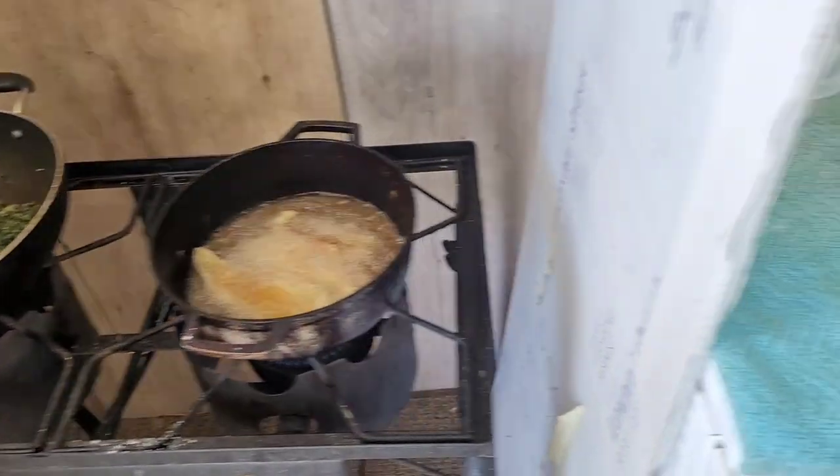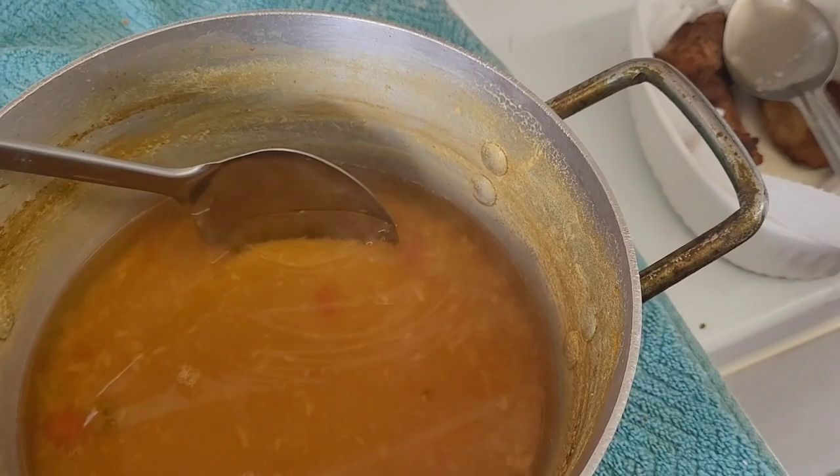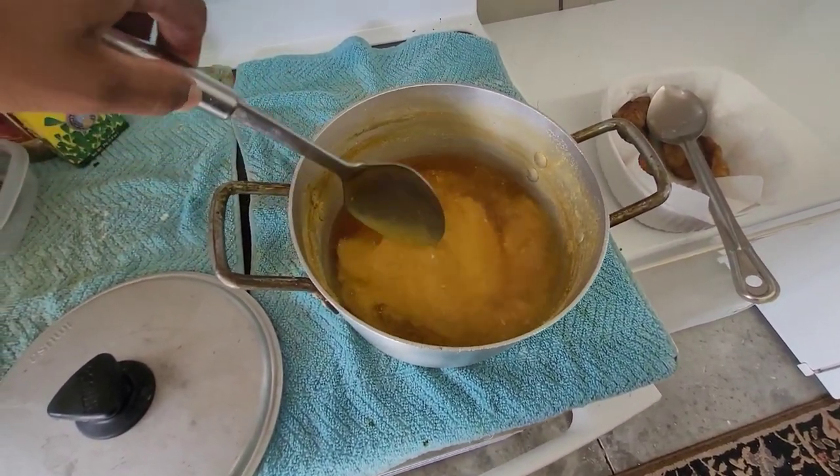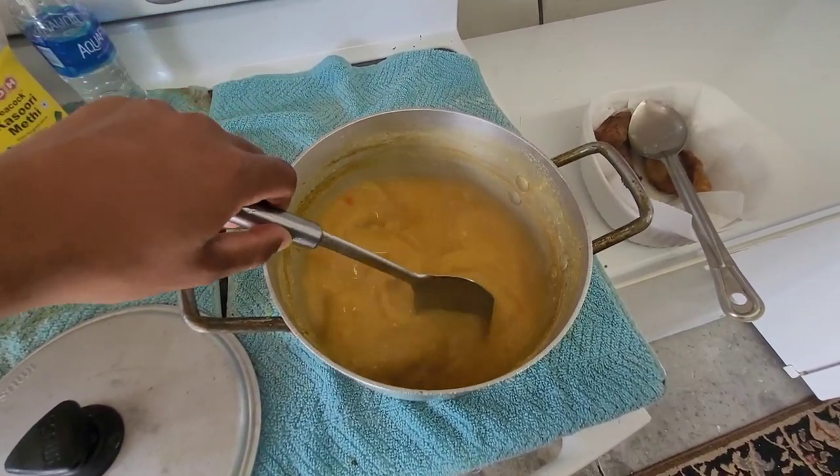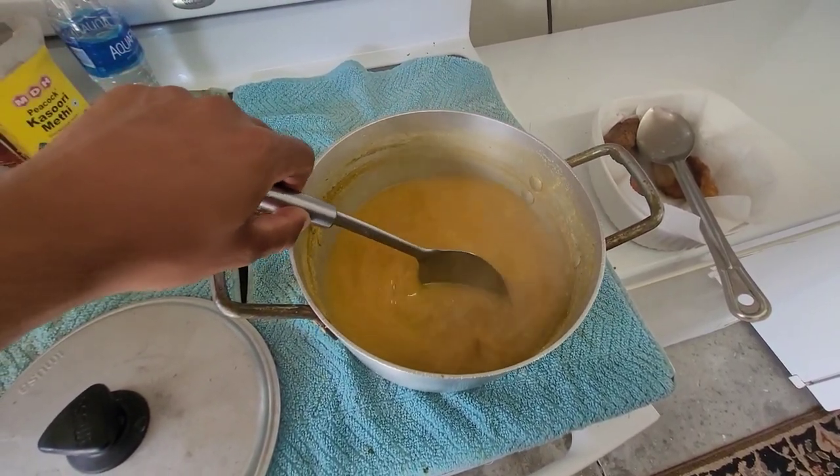And then I got the dhal here — the dhal's not cooked yet. Looking nice there.